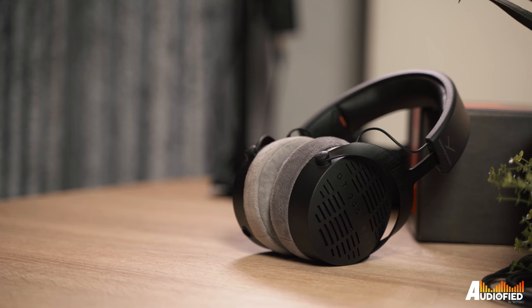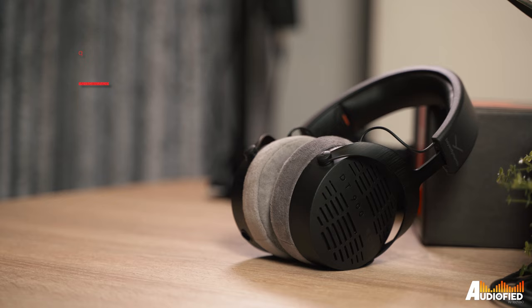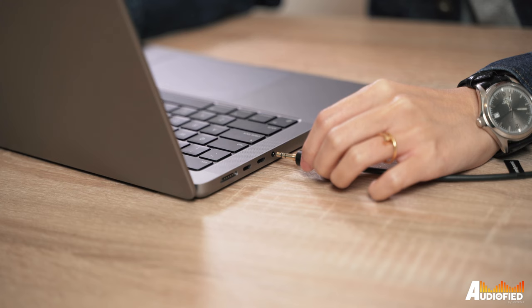Moving on to specs — these use Beyerdynamic's new proprietary Stellar 0.45 drivers and come in at a really low impedance of just 48 ohms, which means you can drive them with pretty much everything, whether it's your phone, laptop, or desktop, without the need for an external amp. At home I usually plug them straight into my desktop and only need to set them to around 20% of system volume because they get plenty loud.